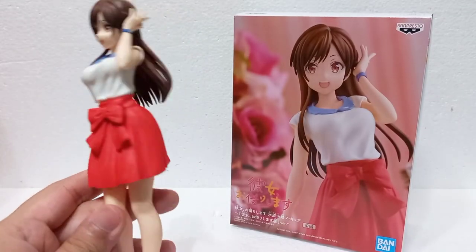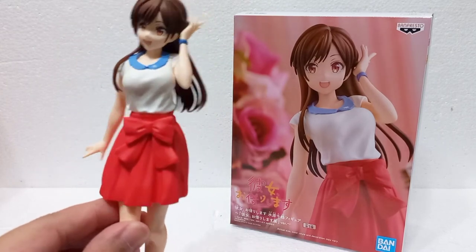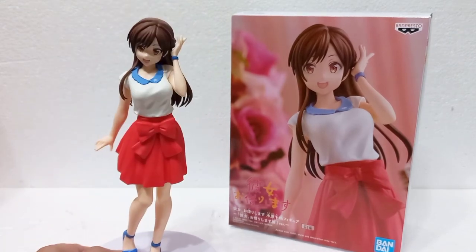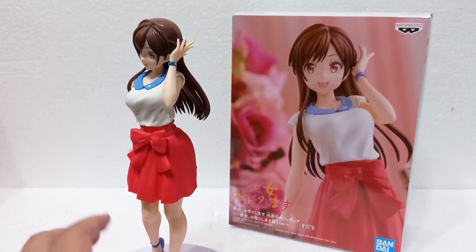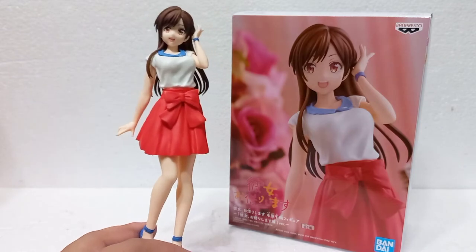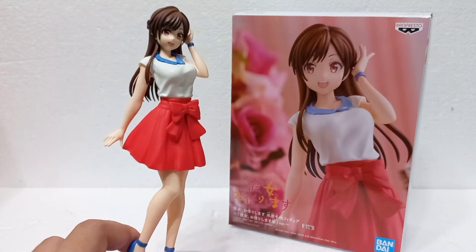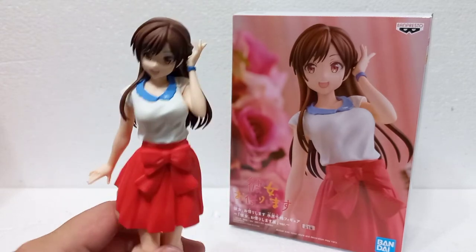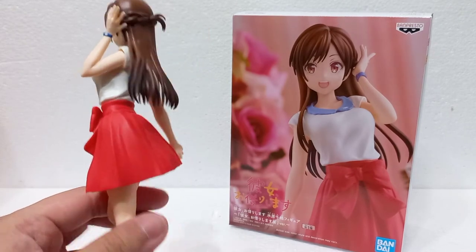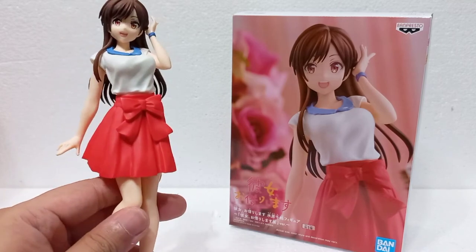Her skirt is really nice as well. They could have given it more of a blackish shading — I think it's a little too reddish, especially in video; it's not this red when you're looking at it in person, but it does capture light too much. It's a minor detail though. Otherwise it's really nicely sculpted with a nice huge ribbon there. It's quite dynamic as well — you can see a sort of wind flowing effect, which is really important to make the figure look more alive.